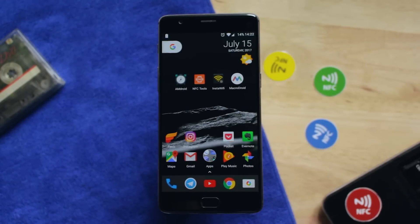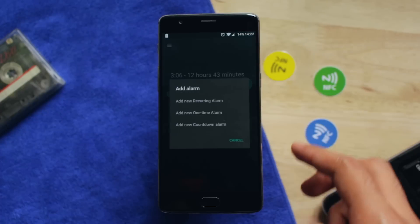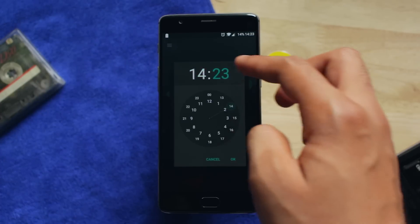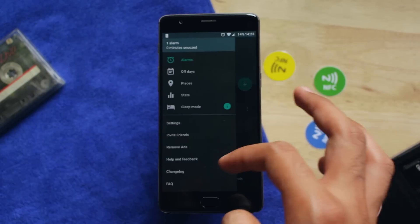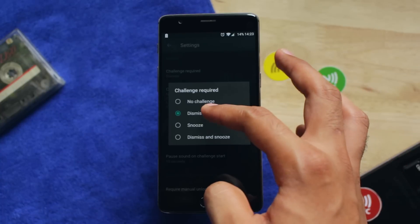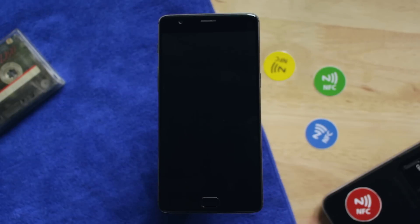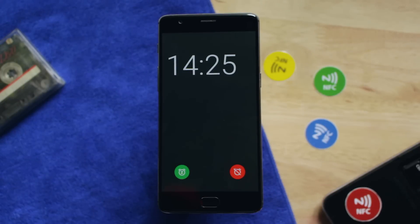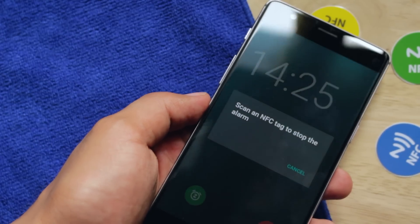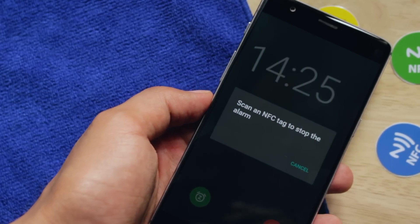Tip number 2: I use an NFC tag as an alarm dismiss function every single day. Download the app Alarm Clock for Heavy Sleepers. Open the app and create a new alarm. After that, go into settings, then profile settings, and then tap on challenges. Change the setting from no challenge to dismiss. Now go and stick an NFC tag somewhere away from your bed. Whenever your alarm goes off in the morning, you have to touch your phone to the NFC tag to dismiss it. I promise you, you'll never be late again to work — or maybe college.